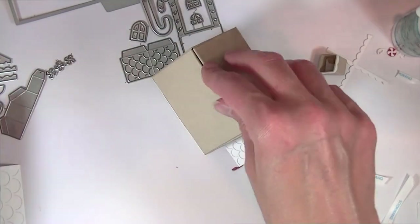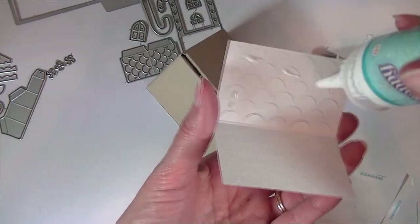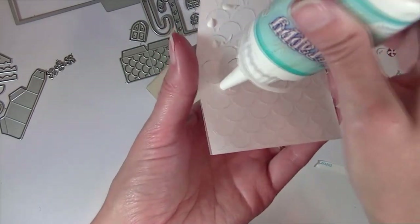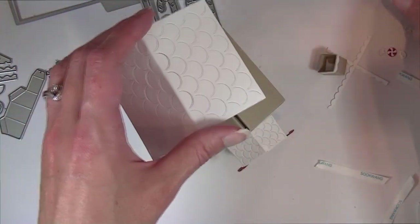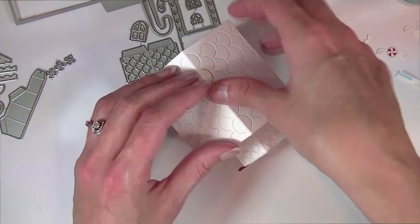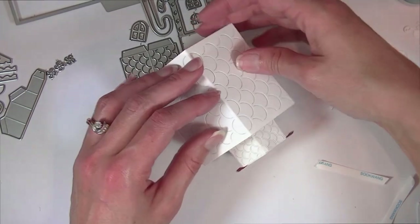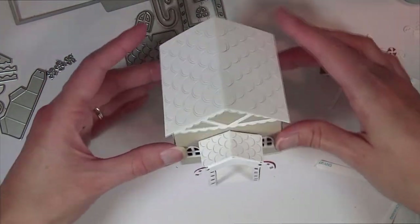Now we can go ahead and add the roof. This roof is actually from a separate die — it's sold separately — it's the scallop shingles roof and it coordinates with all the Tiny Town buildings. I'm going to go ahead and add that to the top.